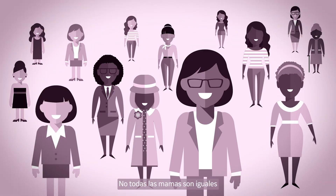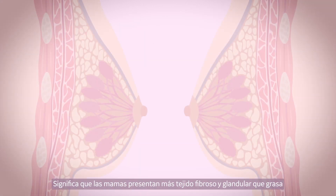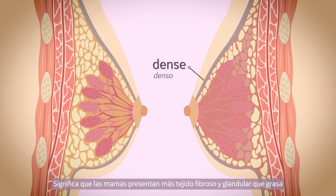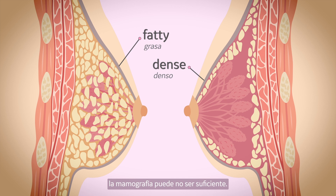Every woman's breasts are different. Having dense breasts is normal — it just means your breasts have more fibrous and glandular tissue than fat. When a woman's breasts are found to be more than 50% dense, mammograms alone may not be adequate for screening.